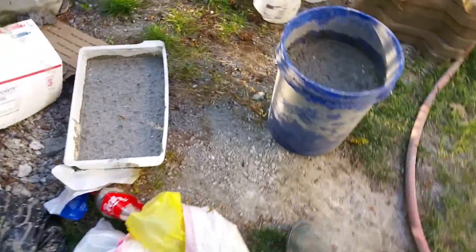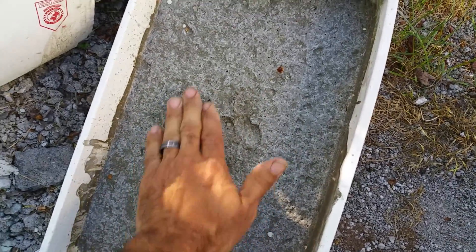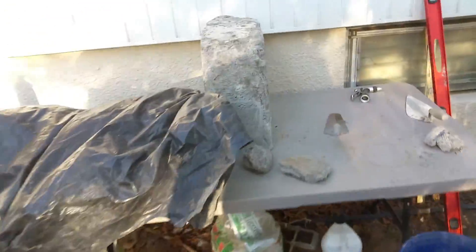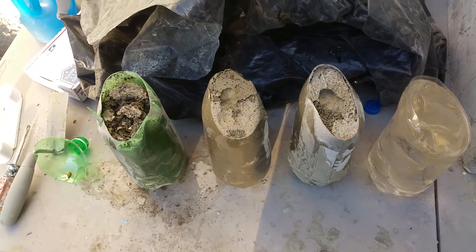This one was exposed to the rain, so it got wet, but it feels much firmer than this other stuff. Anyway, those are my latest results. I'll come back in a few days when this is cured even more. Peace.